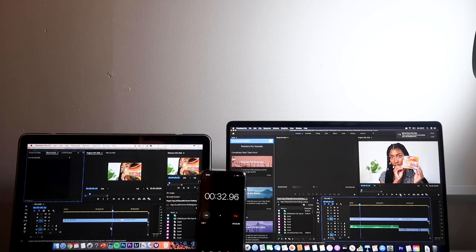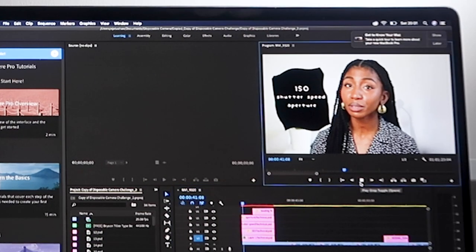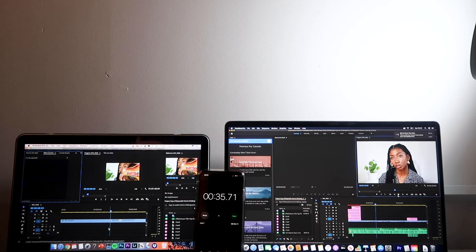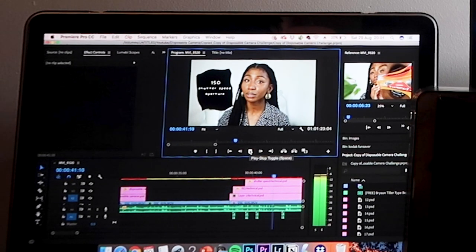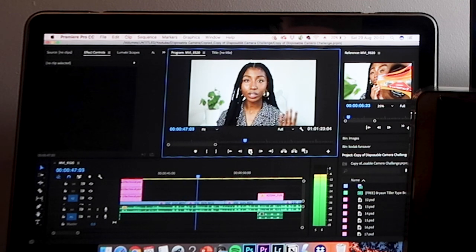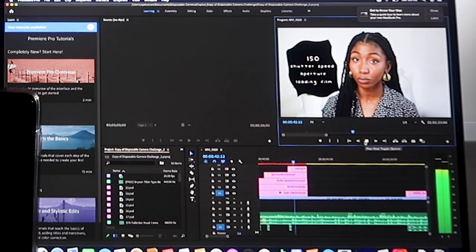Let's see what the playback is like while editing — I can literally see all of the graphics I've uploaded as I'm editing. Let's go to the same place, 46 seconds. On the old MacBook set to fit, there's a bit of lag, whereas on the new one this is real-time playback — there's definitely a lag on the old one, whereas this is amazing.